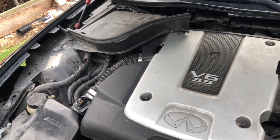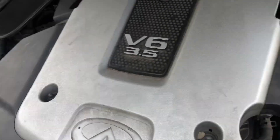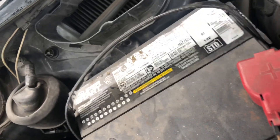Start by removing the engine cover and then the battery cover. The engine cover is held down by clips — pop those out and remove this panel. This is all just to have space to work with, removing all this stuff.